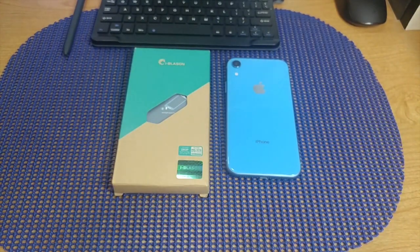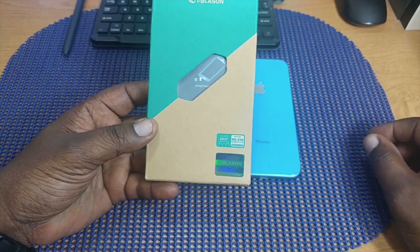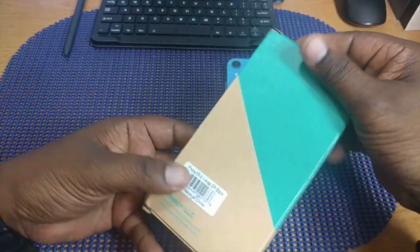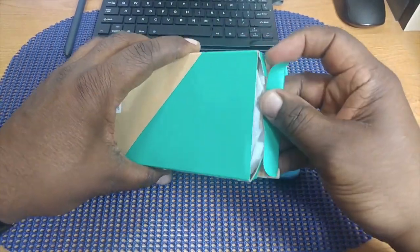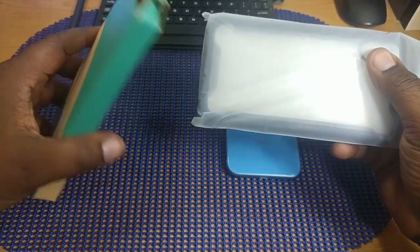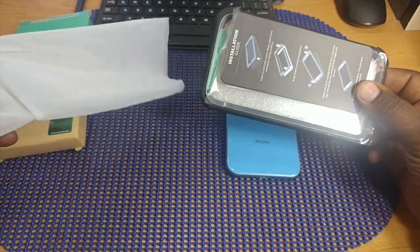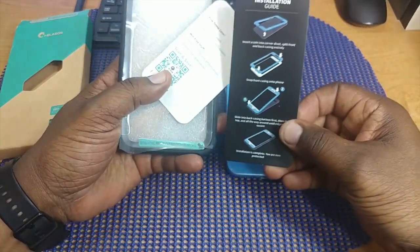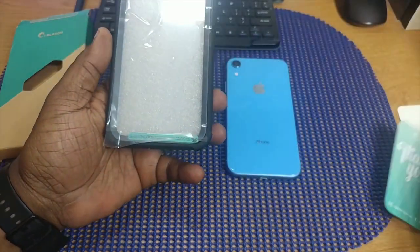So let's get into it and see what we got here. Here's the packaging — this is a military grade drop protection case as you can see. Been getting a lot of cases from iBlazon lately and some great ones too. Inside you get the installation guide and you also get a thank you card as well.